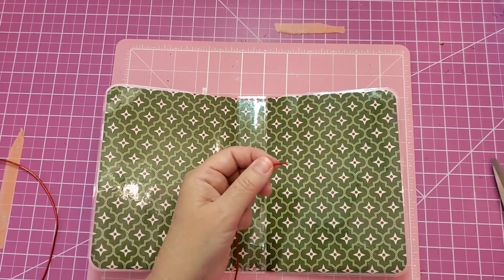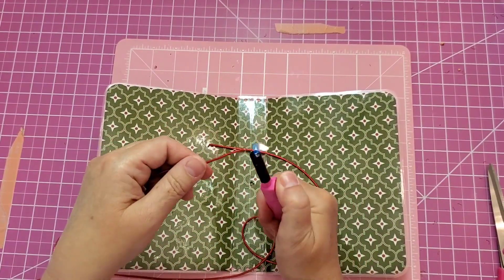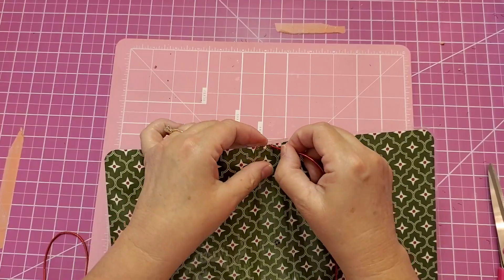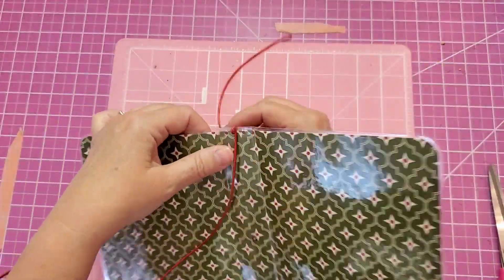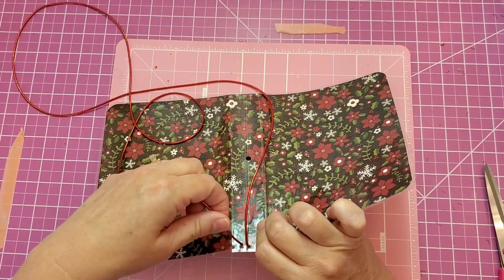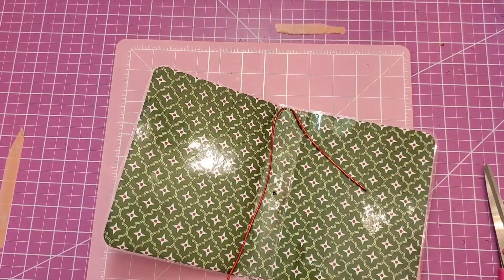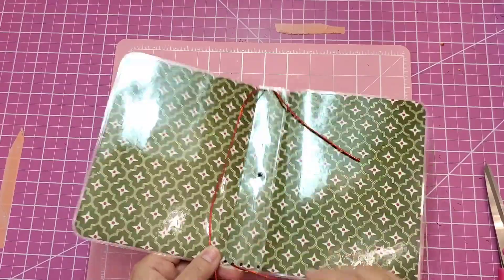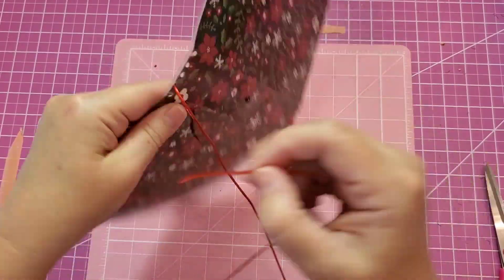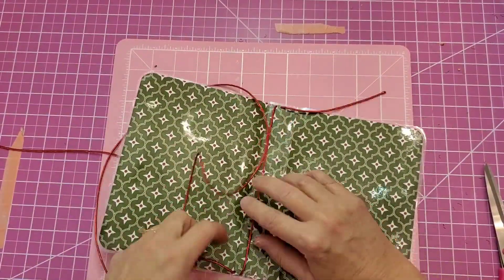Now let's get ready to string some elastic. I cut 56 inches of the red elastic to string into the planner. Burning the edges helps in threading it through our journal, but it will still need to be cut when it starts to unravel. I first push the elastic through the middle hole at the top, pull it all the way through, and leave a tail that is past that center hole. Then I turn it on the back and go to the side and pull my elastic through again. When I turn it to the inside, I go straight down to the hole that corresponds below the one I was just in. When I string these holes, I'm going to the side in the back and then always vertical on the inside.